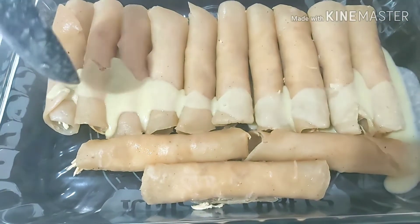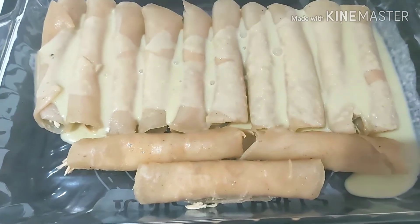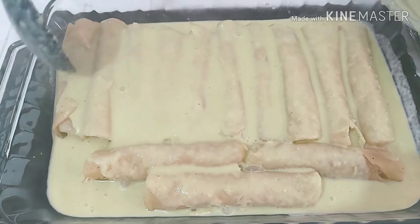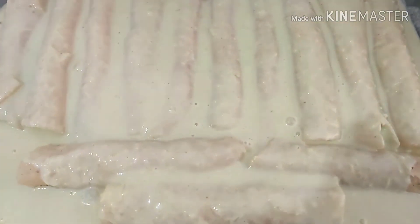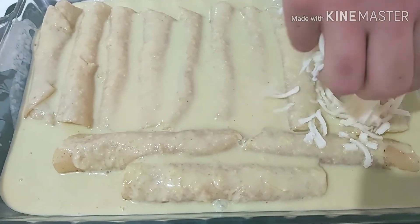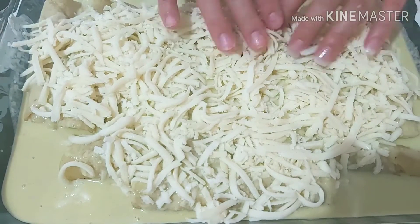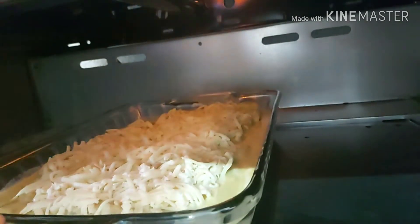I will also turn on the oven to preheat and while it heats, I will grate the cheese to put on top of the enchiladas so it can gratinate. Now we pour the sauce — the fact that it is still warm will also help the cheese gratinate faster. If you don't have an oven you can also use the microwave or gratinate on the stovetop. We add plenty of sauce because the tortilla absorbs a lot. Now we add the cheese and spread it out well, then we take it to the oven — I'll put it in the lower rack and wait a few minutes.